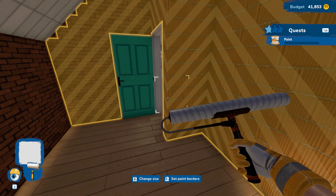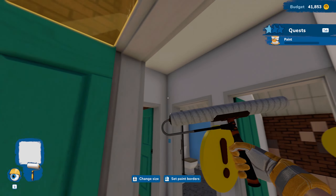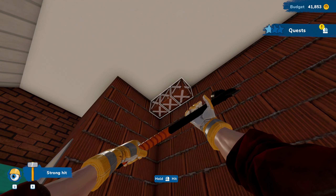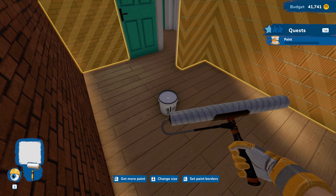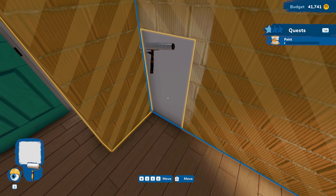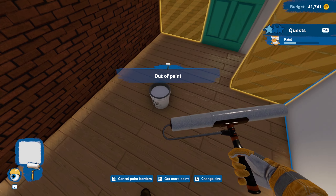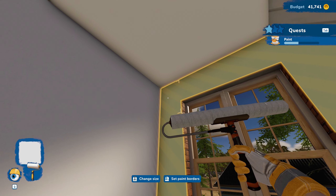We're going to come on in here and get this all nice and painted up. We are going to get this all nice and painted up — look at that, we can paint a whole big wall with pretty much one slap of the roller in the bucket. That is freaking nice with that upgrade! Again reset our borders — I'm not going to fill up our paint quite yet. We'll get as much painted as we can.